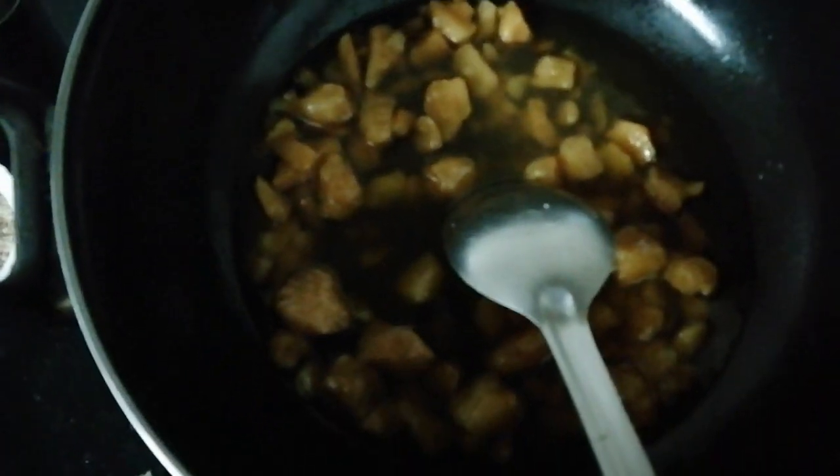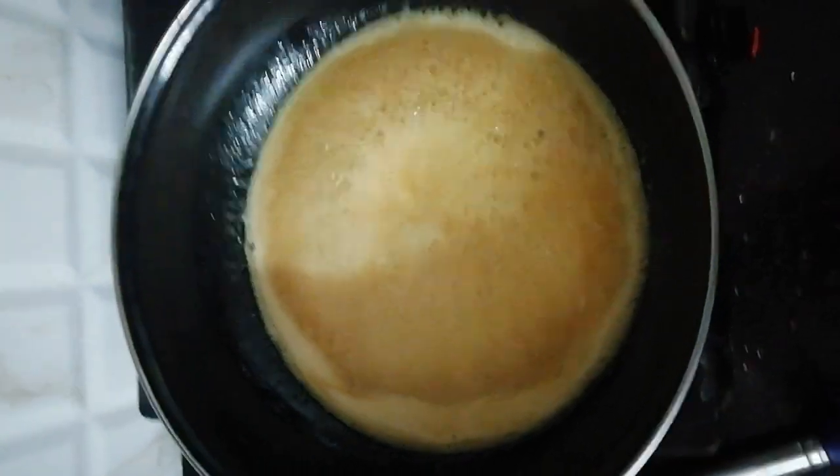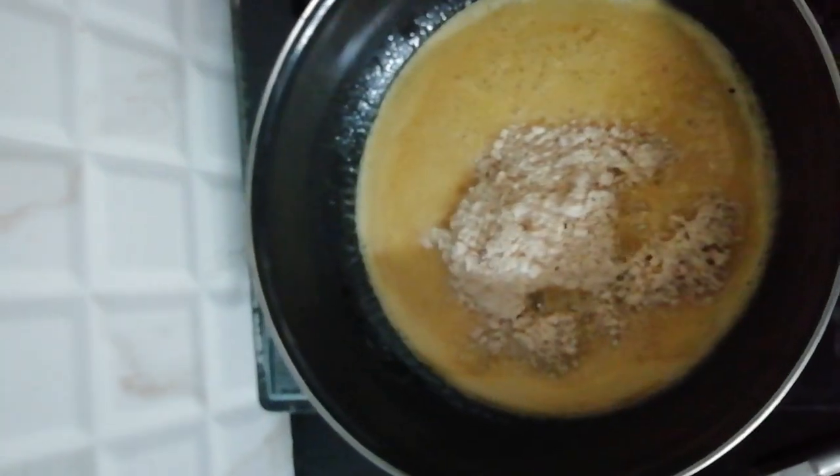In the pan, put a little water and jaggery and prepare jaggery syrup. Once the jaggery syrup is ready, add dry fruits and dry coconut powder and cardamom powder, and make our stuffing ready as shown.